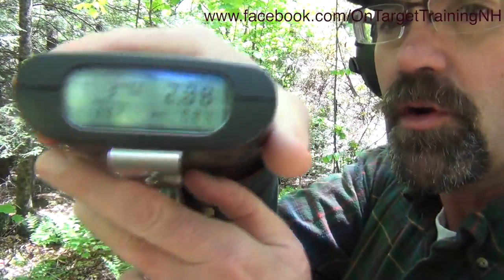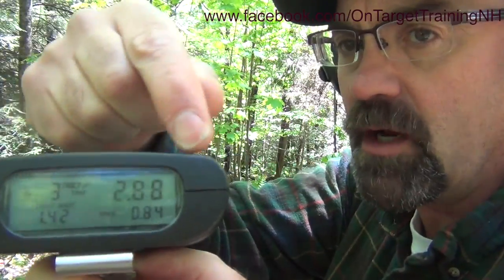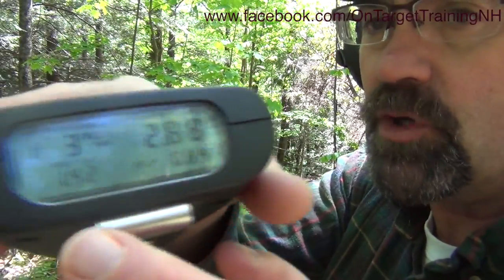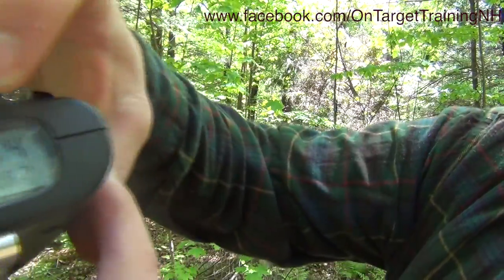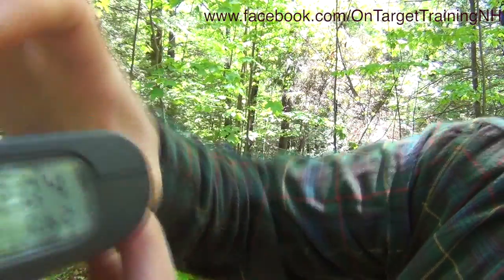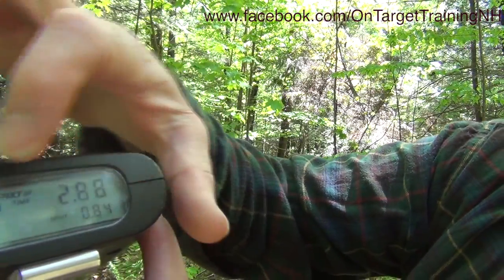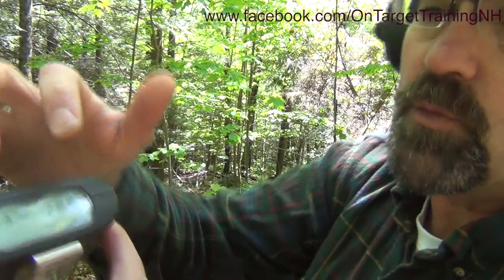On the shot timer, the total time to complete that string is shown across the top — 2.88 seconds. At the bottom you'll notice the first shot was at 1.42. The next shot was at 2.04, a split time of 0.62. Then the next one is 2.88. So we have three shots, 2.88 start to finish, and we have our split times — that's really what that looks like.